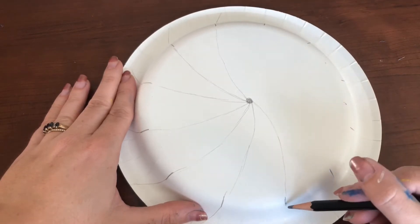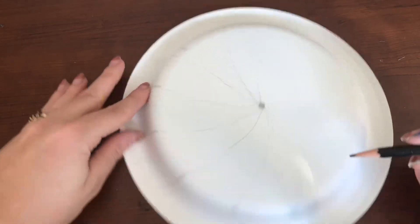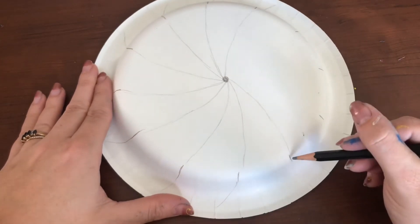It is very important in these early steps of your art project to carefully plan out your project. The better you plan, the better your artwork will turn out. These steps sometimes seem insignificant but they are very important.